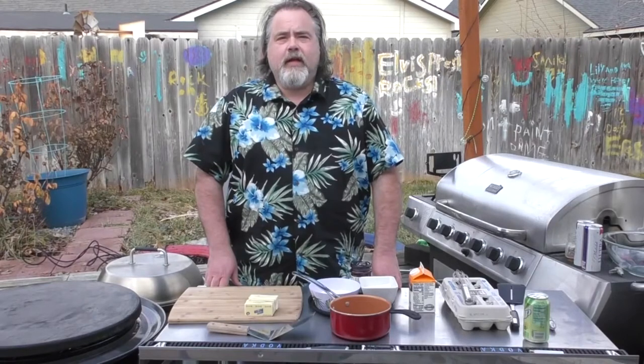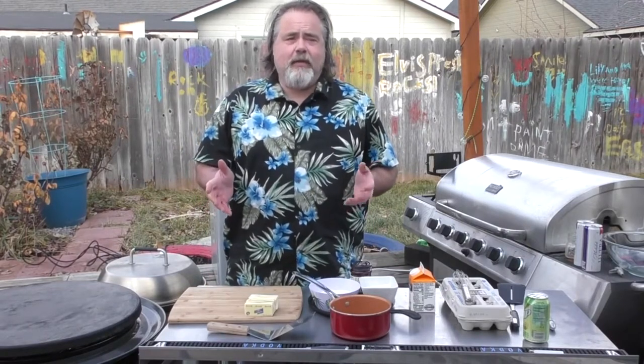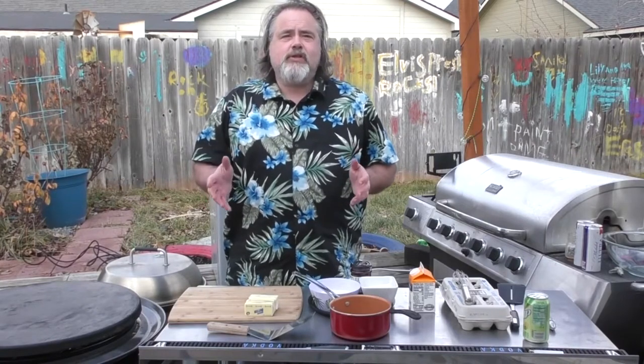Hey everybody, Mike Wolford here from The Dude's Kitchen. How is everybody? I hope you're all good. I hope you're ready for the holidays. I know I'm not, but what the hell. Today we're doing a special breakfast that is a tradition of my family on Christmas morning, and it's Swedish pancakes.